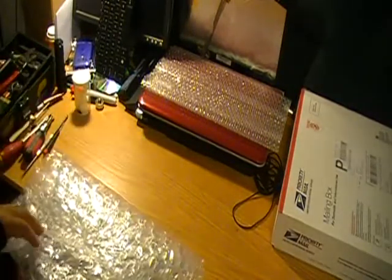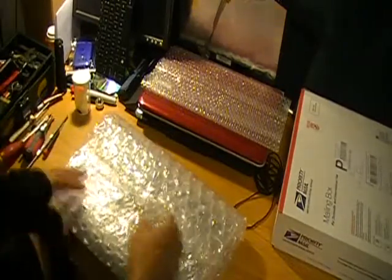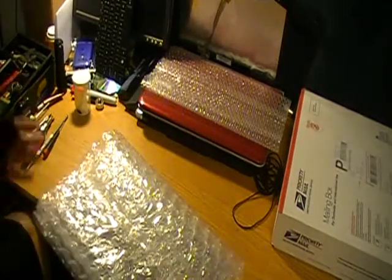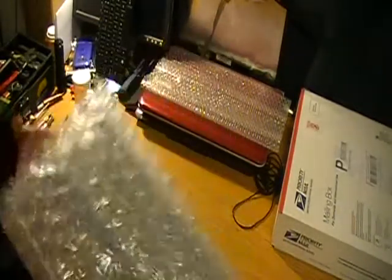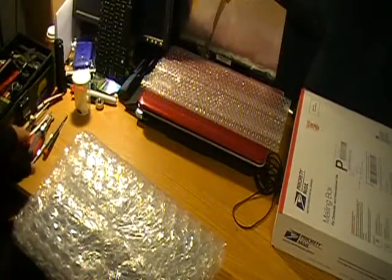Not complaining about it, just a tip when sending something like that. I used to work in a shipping company — I used to pack a lot of things, especially electronics. This is not the right way to pack an LCD. But let's get on to it.